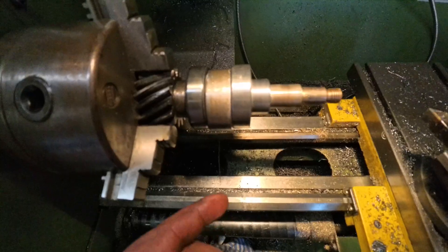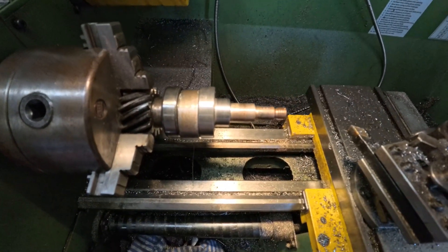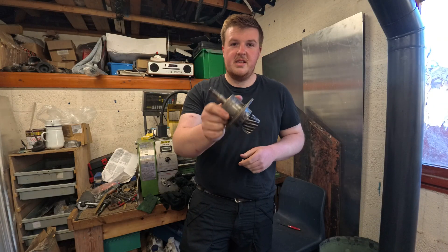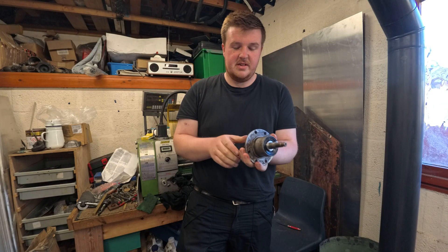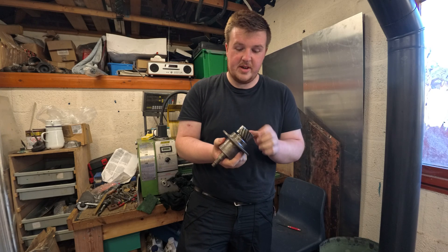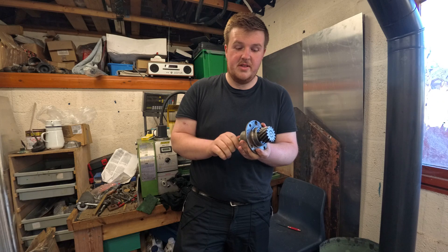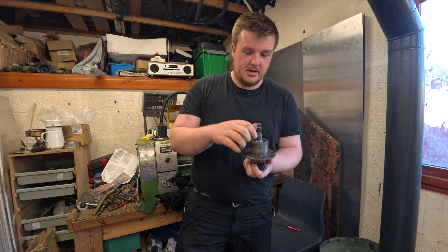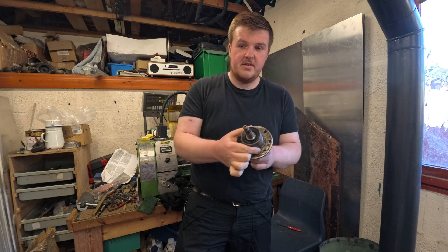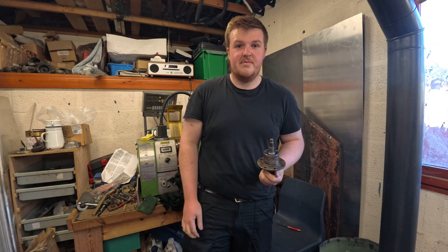That is the water seal runner and I now get that pushed into the back of the impeller - one seal pushed into the back of the impeller with a tiny little bit of sealant around it just so that it doesn't weep around the edges, but it won't because it's a good tight fit anyway - always best to be safe. I've just put the last bits together and pushed the oil seal runner on, and we hardened it before we put it on. This is all ready to go back in the casing.